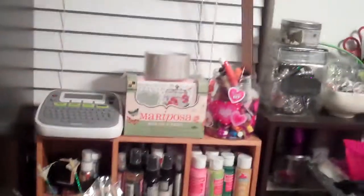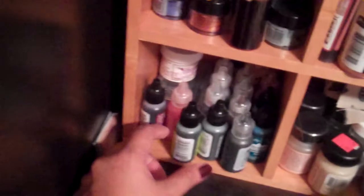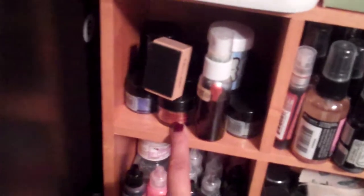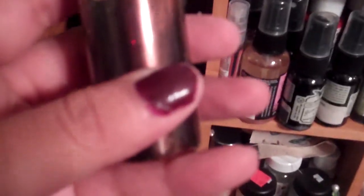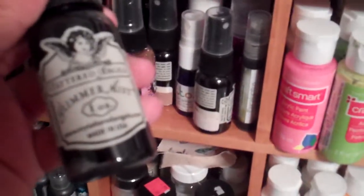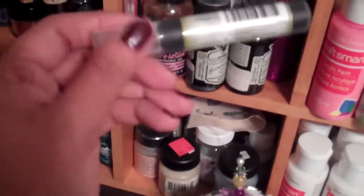Over here on the shelf at the top I have this basket which has random stuff. Here I have all of my stickles and alcohol inks that I got from Lori — thank you Lori! And then here I have all of my Pearl X of every color right there, and then some of these sprays that I've gotten. Some more sprays — I have the Tattered Angel, the Perfect Pearl Mists, and some inks and stuff. So all of that I have here.